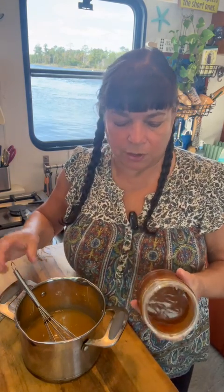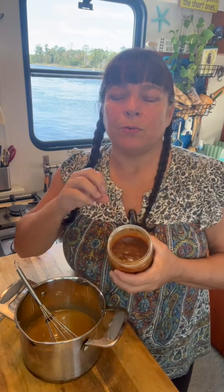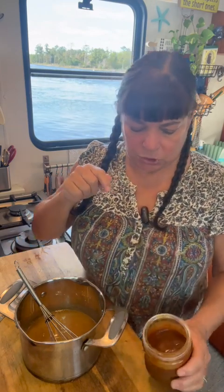This is a batch that's in the refrigerator, and you can see it obviously cooked darker. The more you cook it, the more that caramel flavor is going to come out — but you also run the risk of getting a scalded or burnt taste to it.